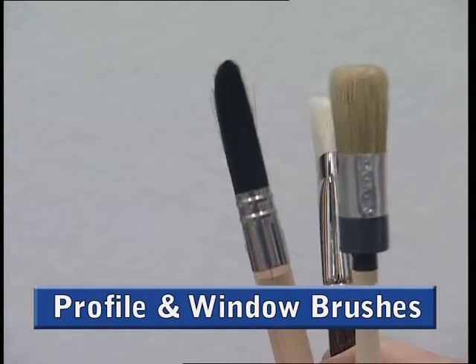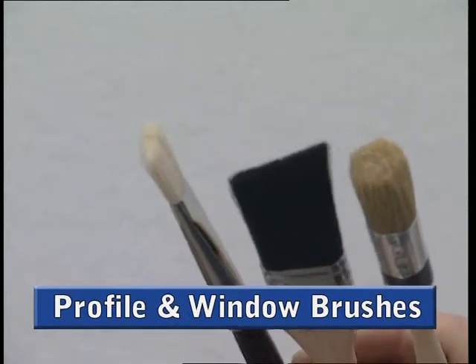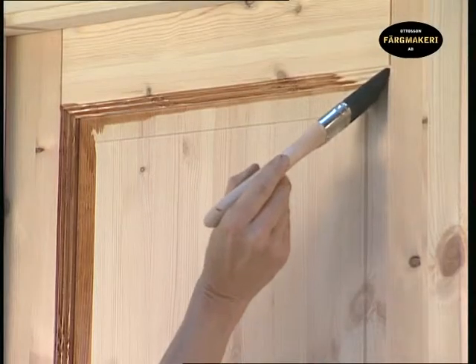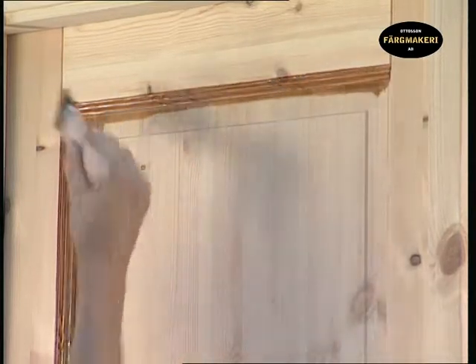Profile and window brushes are small tools for more delicate work. They are used for small areas and profile joinery. A small brush is perfect for painting the borders on, for example, windows, mouldings or wallpaper.